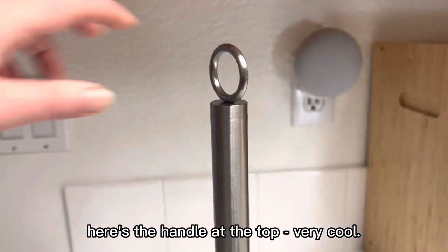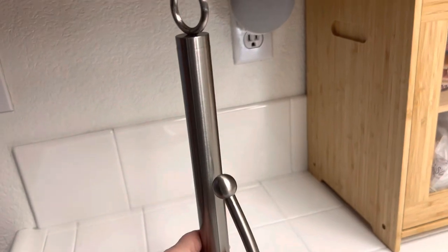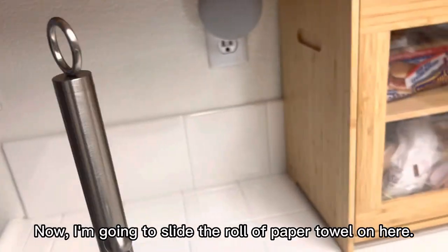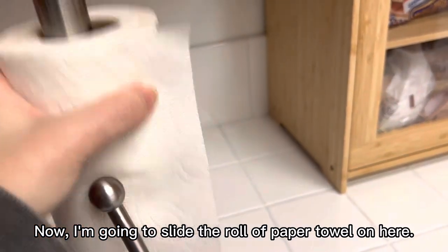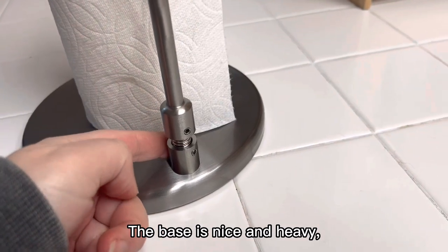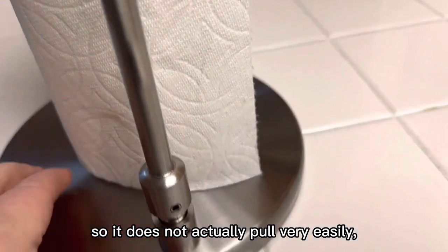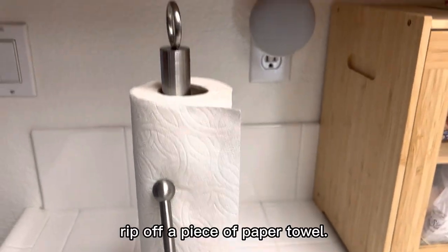Here's the handle at the top — very cool. I can lift it nicely. Now I'm going to slide the roll of paper towel on here. The base is nice and heavy so it does not actually pull very easily, which is good, which allows you to single-handedly rip off a piece of paper towel.